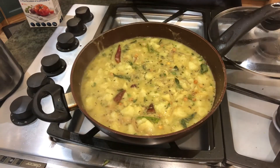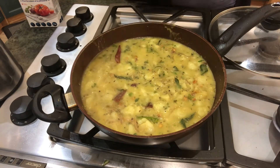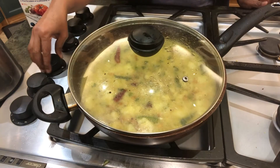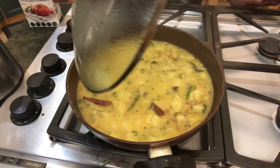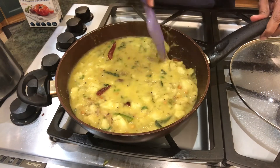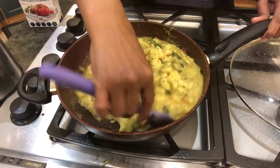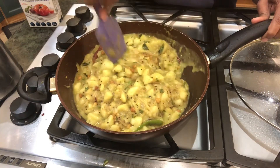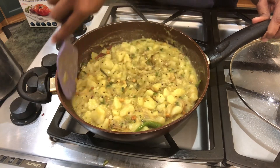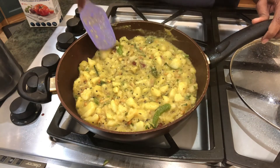Let me just taste and see again — perfect. I'm going to close it and keep it for another five minutes on low flame. It's so good! This is my potato puri bhaji or potato masala — you can have it with anything. I'm going to dish it out and I'll be back.